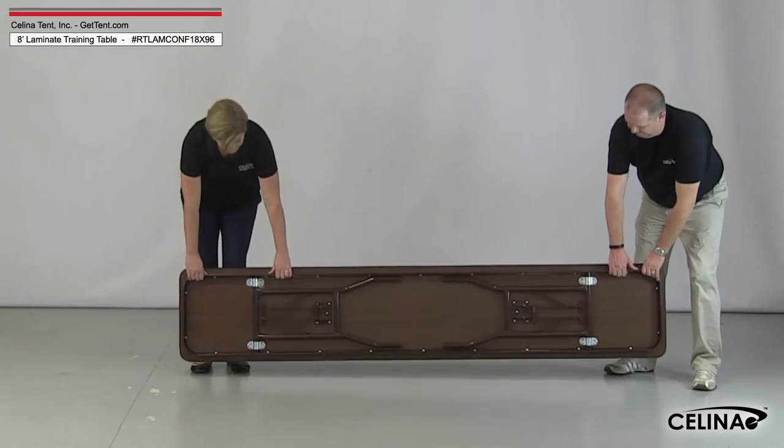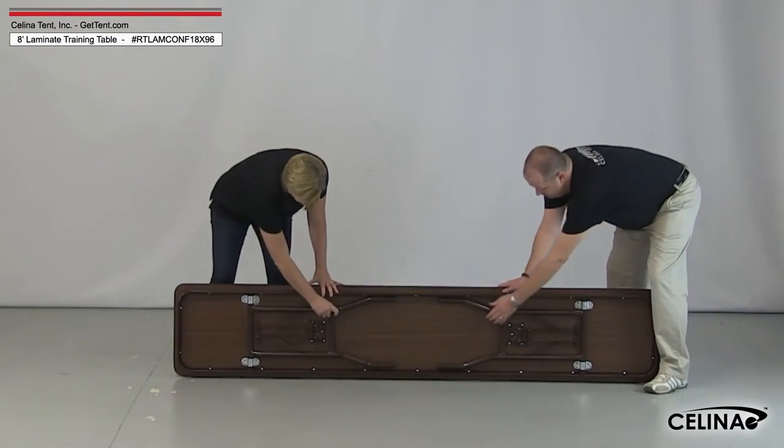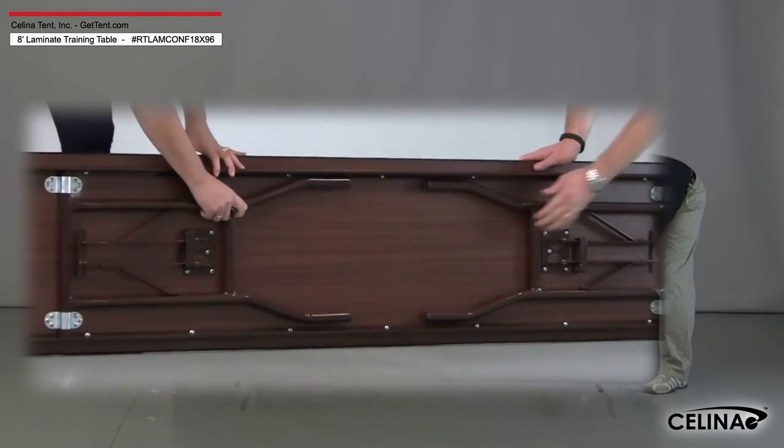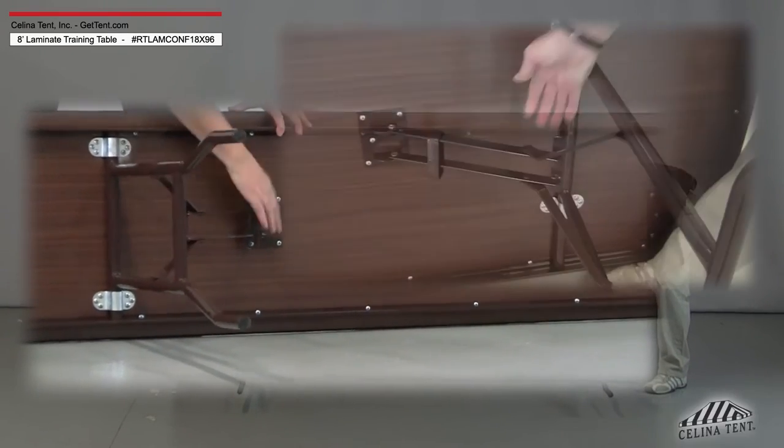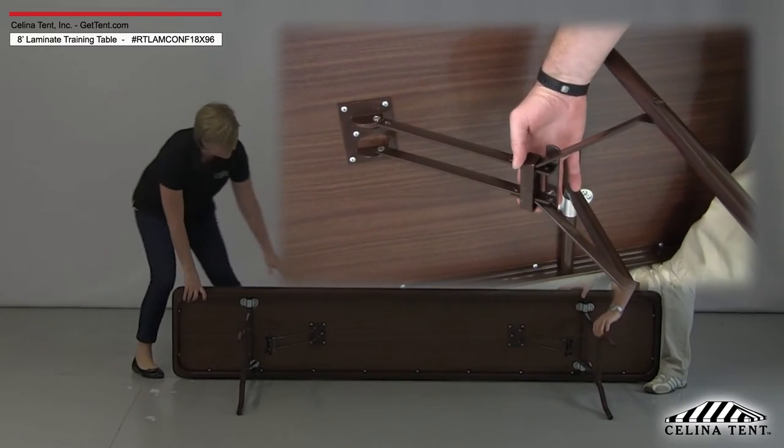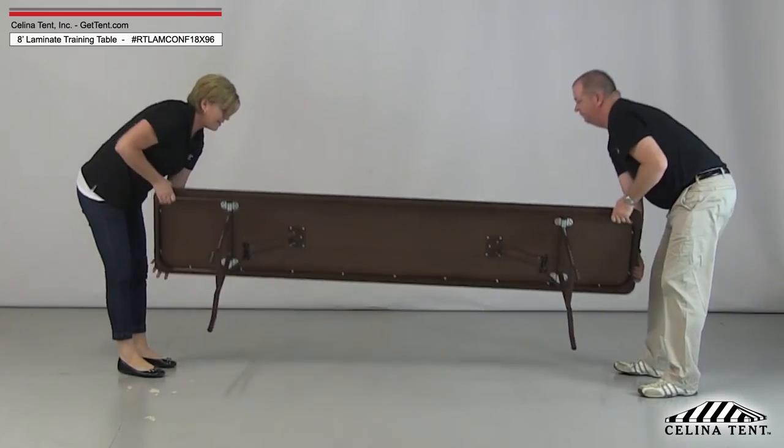To set up, set the table on its side. Pull the legs to their extended positions, lightly pulling on the hinged portion to ensure the legs are fully extended. Slide the gravity lock down around the overlapping section of the hinge. Finally, set the table upright.